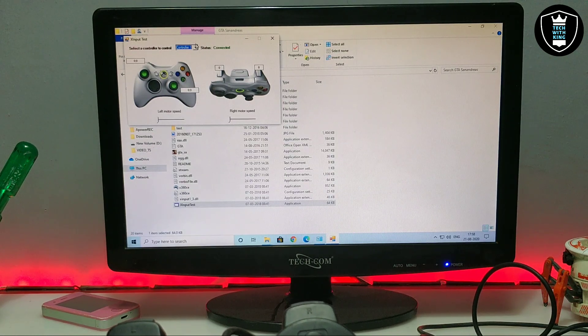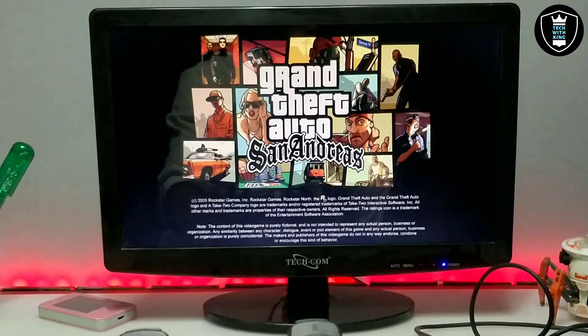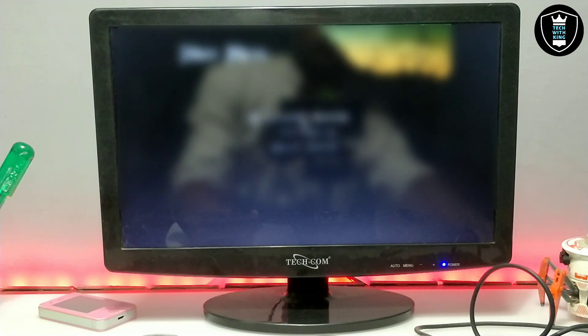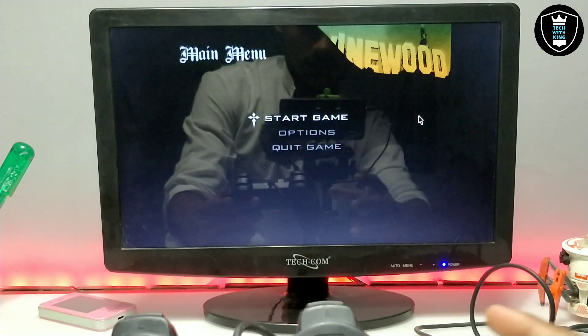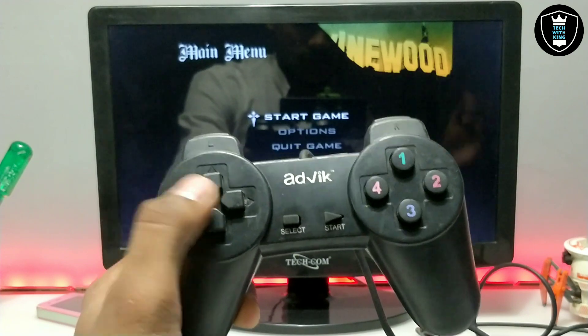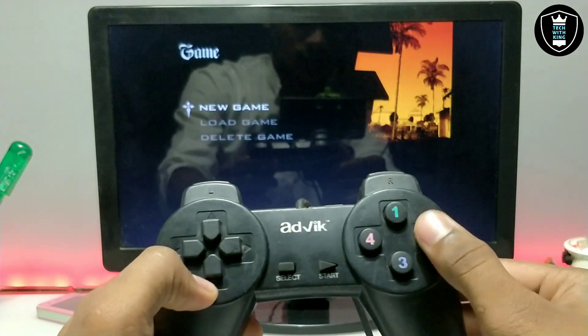If you have more than one gamepad, it will show Controller 1, Controller 2, Controller 3 — and Controller 1 will say connected. Let me close this. Now I am going to open the game and show whether it is working or not. As you can see on screen, the game has started. This is the game and this is the gamepad — now I can control the game with my gamepad. Let me click OK and start a new game.